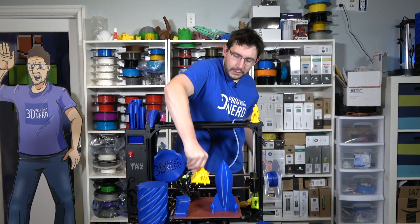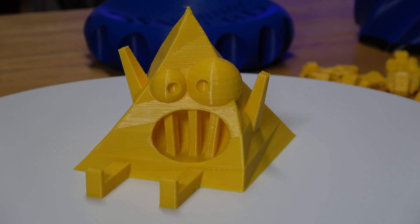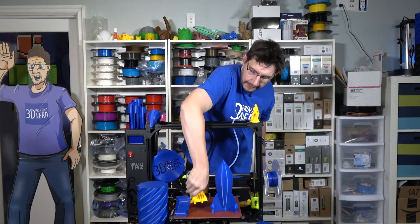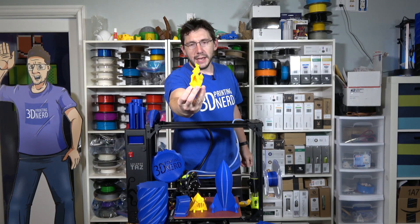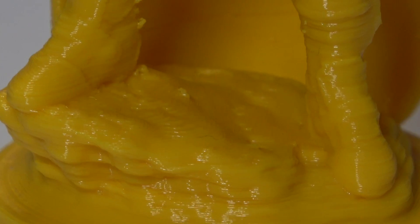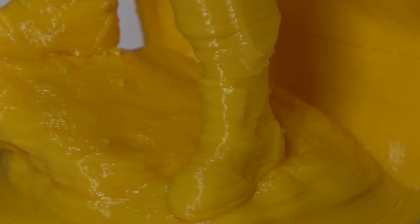The first print I did was this screaming pyramid. In my first video about this TAS machine, I said it printed this better, and sure enough it did. I also printed Plunderbuss Pete — I love this little model. He's a seafaring captain, and in Chroma Strand IN 1800 it looks good, especially on the cape.